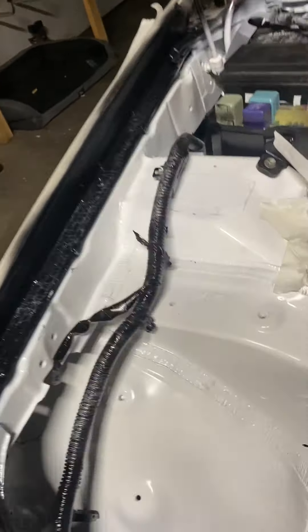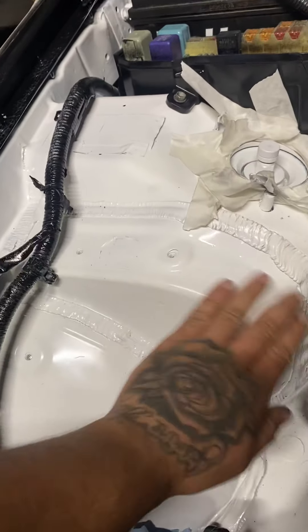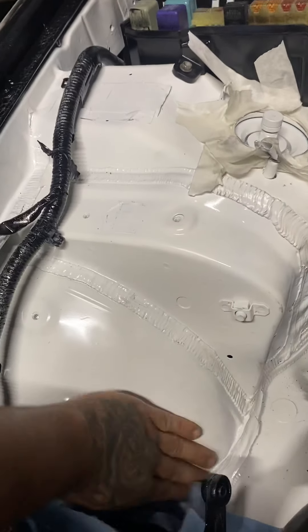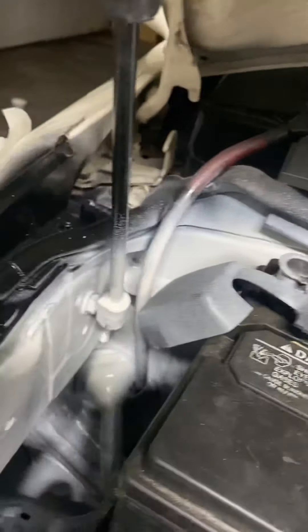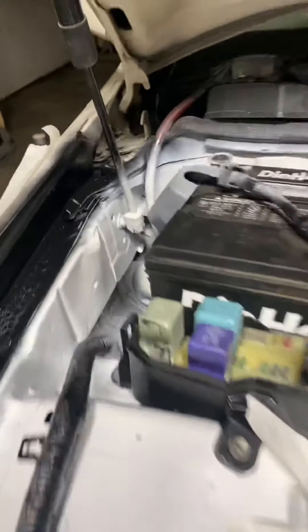Everything brand new, freshly painted — just dirty right now, everything's dirty. Still gotta wax it, clean it up, get rid of a bunch of little overspray. Oh, that's gonna get taken care of — this is gonna get re-sanded and painted. Don't know how that happened.